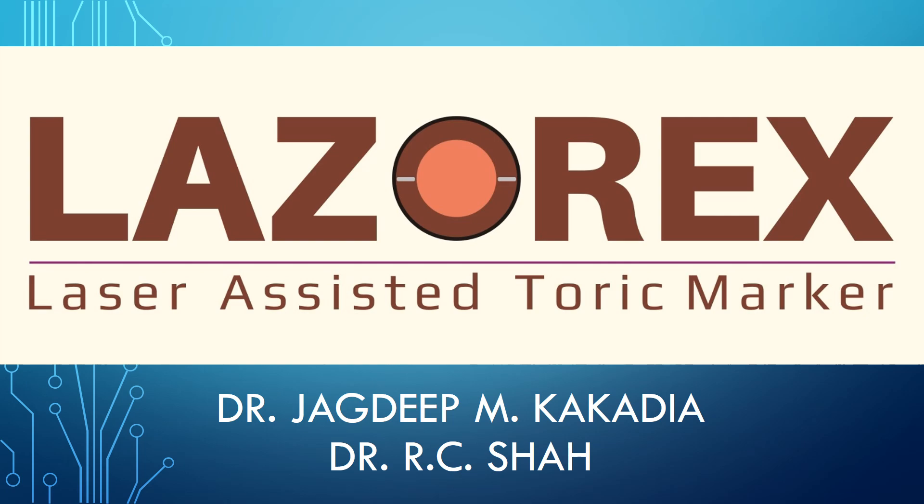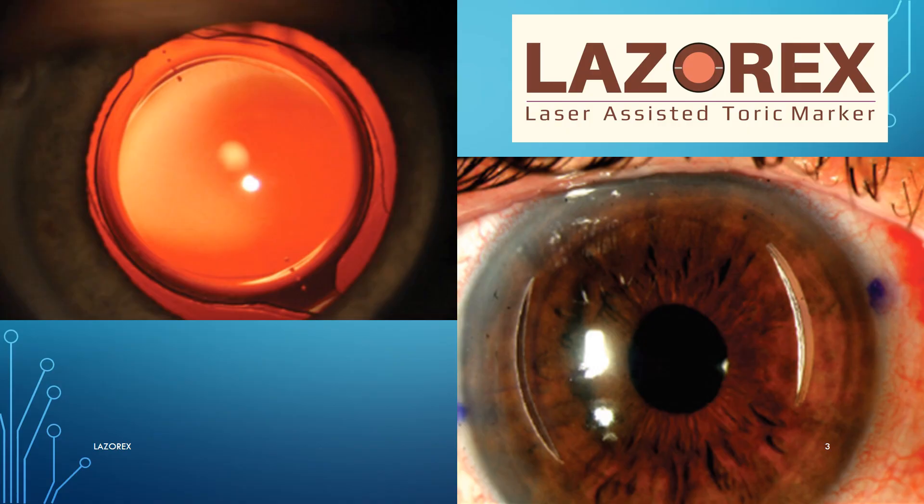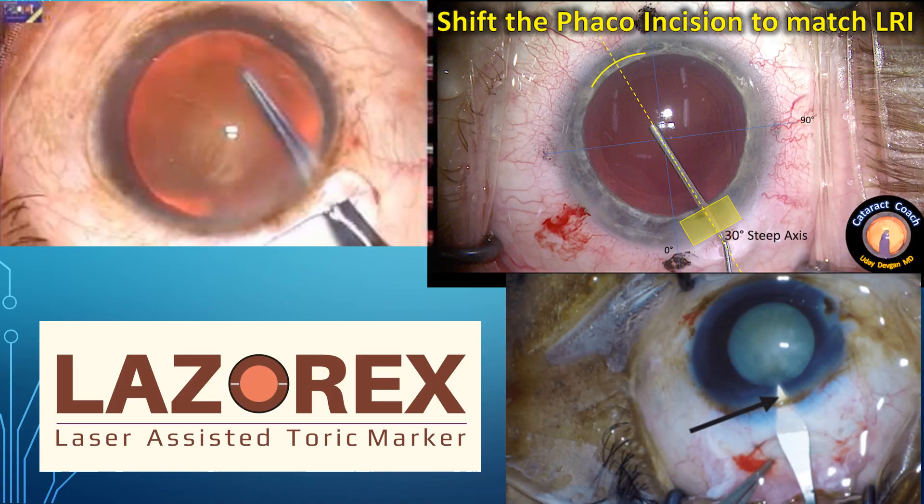Hello dear friends and colleagues, today we are very happy to introduce to you LaserX, which is a laser assisted toric axis marker. It is a great help for toric IOLs or for astigmatic keratotomy, and also for astigmatism control by on-steep-axis incision placing in FACO or MSICS surgeries.